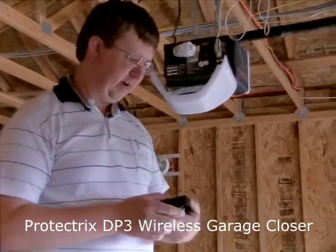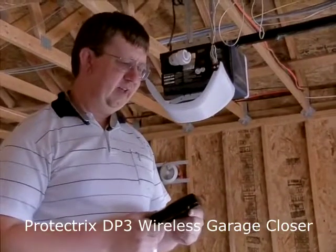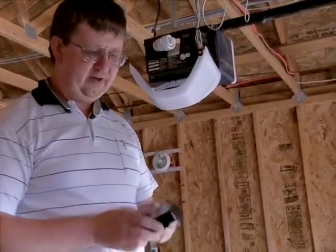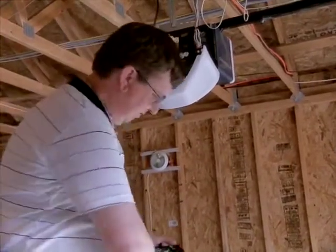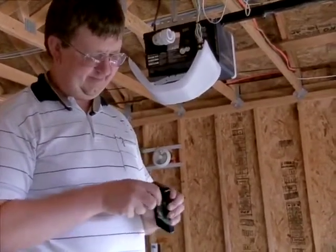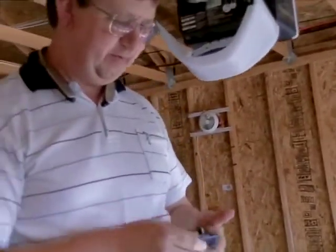I have here a model DP3 of the Protectrix Automatic Garage Door Timer and will show you how to use it. First of all, you want to take the back cover off and make sure that there is a 9-volt battery connected. It will beep at you when you first connect it.